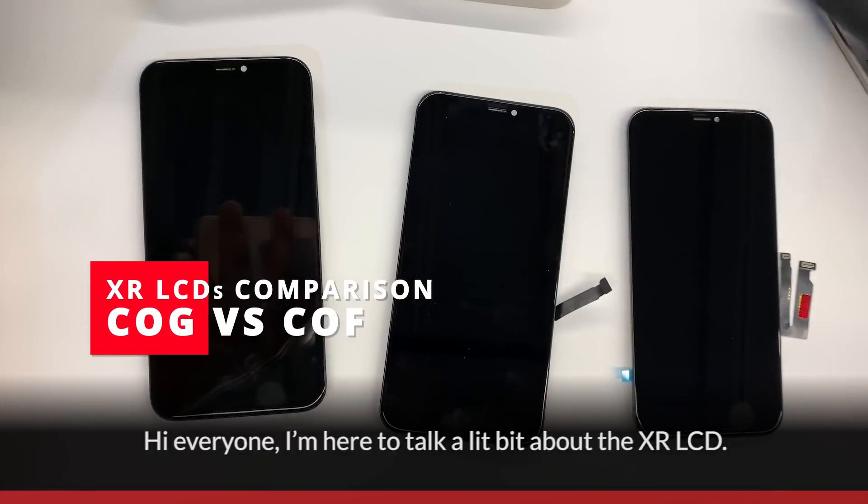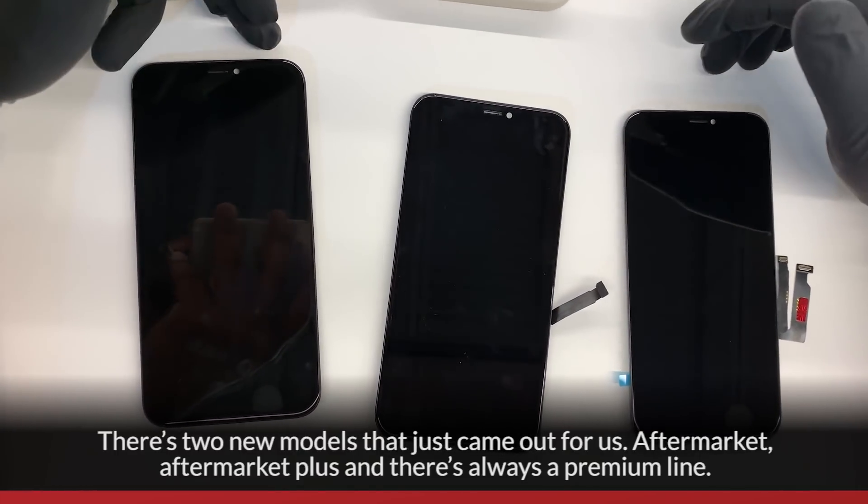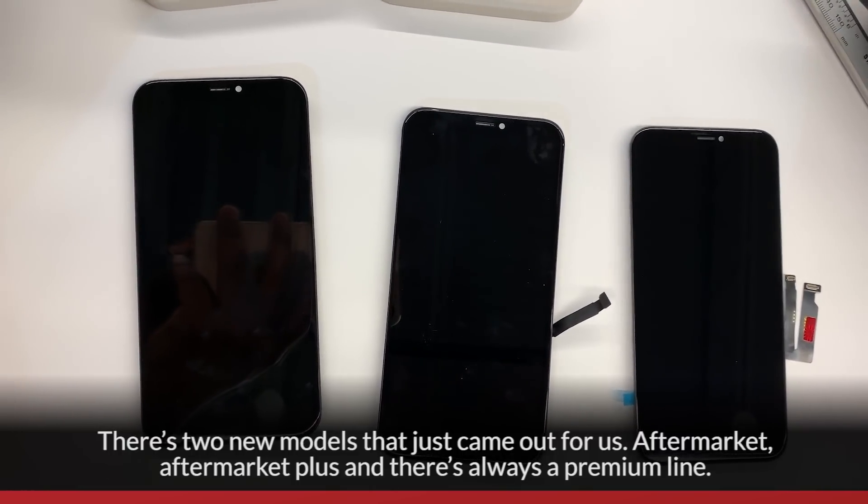Hi everyone, I'm here to talk a little bit about the XRLCD. There are two new models that just came out for the aftermarket: the aftermarket and the aftermarket plus, and then there's always the premium line.